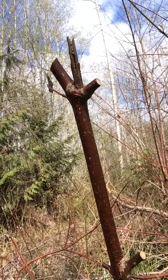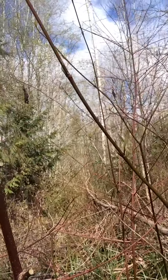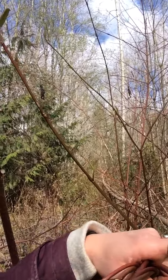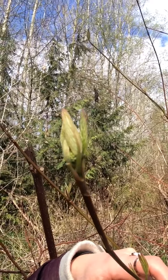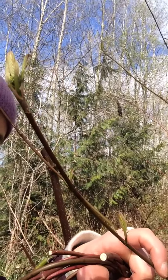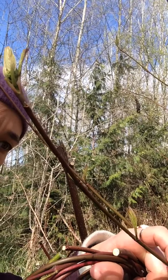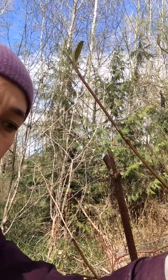Here you can see this one was cut probably by the trail maintenance crew, and over here it's starting to leaf out. You'll notice that the leaves come out opposite of each other on the stick. Red osier dogwood — they have these beautiful little leaves with kind of striped lines down them, and I'm going to show you how to make a hoop with them.